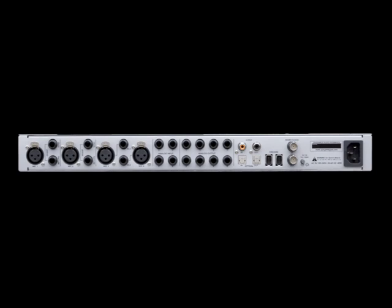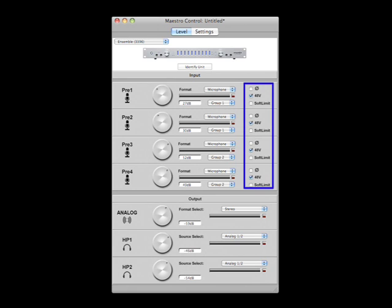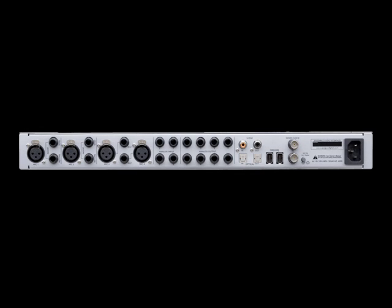The overheads and room mics were connected to inputs 1 through 4 of the Ensemble. Because we used condenser mics, we engaged phantom power on each of the Ensemble's mic preamps in the Maestro control panel. The API mic preamps were connected to inputs 5 through 8 of the Ensemble using XLR to quarter-inch TRS cables.